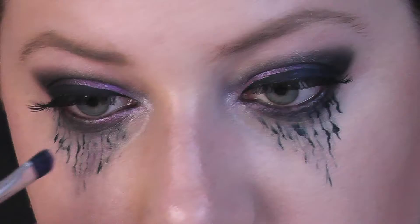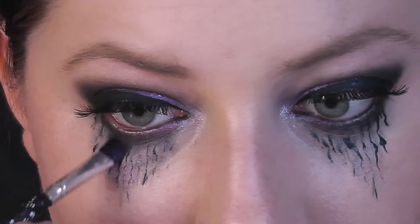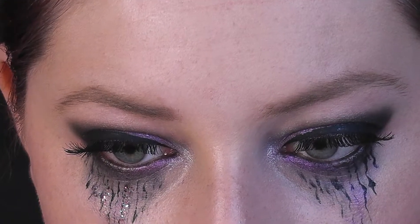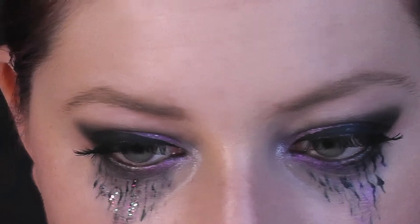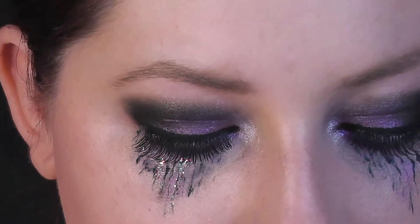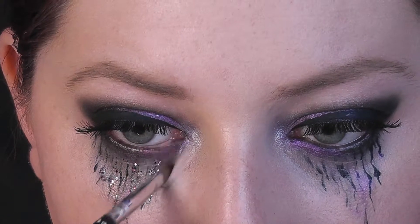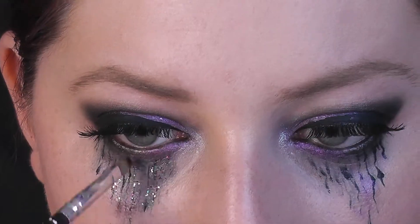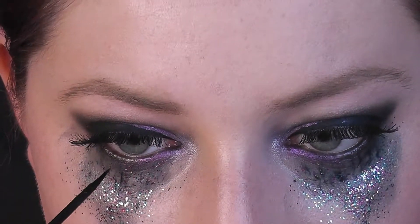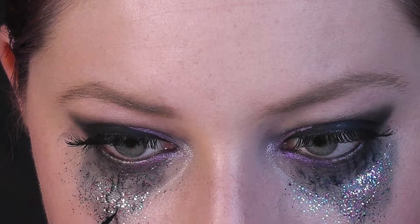Dalším krokem je vystínování fialovým pigmentem — je to ten stejný odstín, který jsem použila na oční víčka. Posledním krokem je přidání třpitek. Tyto jsou rovnou již v lepidle, takže je stačí nanášet štětcem nebo prstem. Jinak byste při používání klasických sypkých glitrů potřebovali lepidlo samostatně, aby vám třpitky držely na místě. Po přidání třpitek mi přišlo, že jsou ty černé linie trošku nevýrazné, a tak jsem je ještě domalovala jednou.